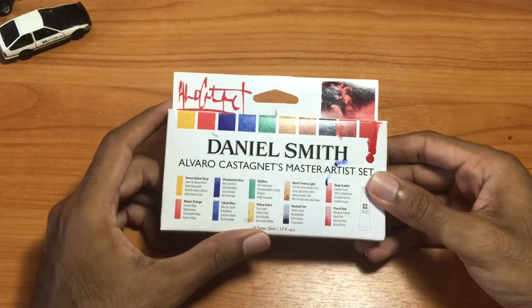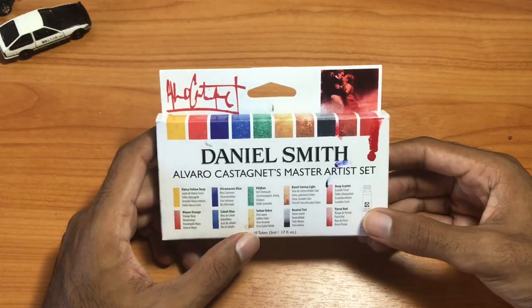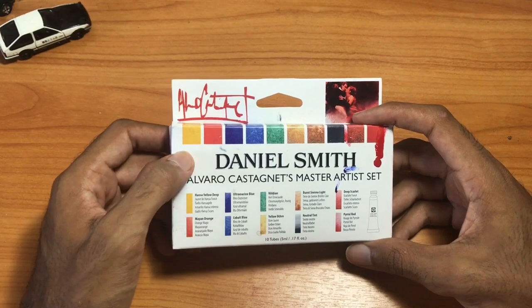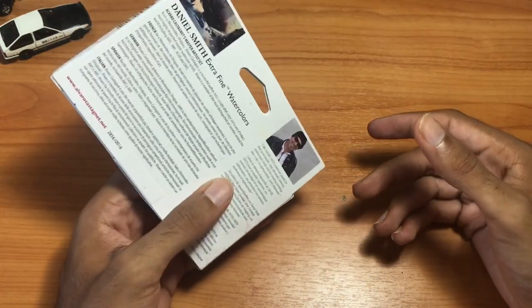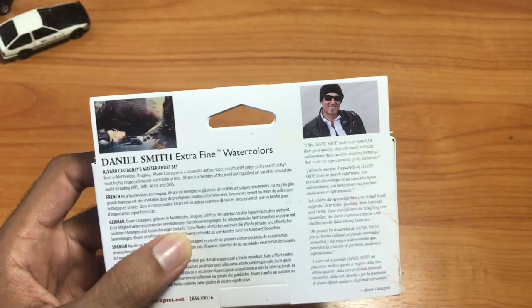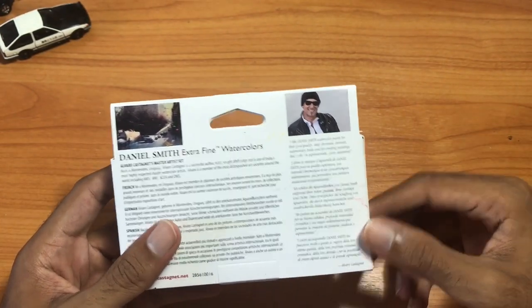Hello everyone and welcome back to another Chris G review video. Today we're going to be taking a look at the Alvaro Castanet Master Artist Set of Daniel Smith watercolors. These watercolors are a collection of colors put together by the master watercolor artist Alvaro Castanet, who is a watercolor artist from Uruguay in South America. His nickname is 'the passionate painter.' I would say check out some of his videos on YouTube — I might link a couple down below.